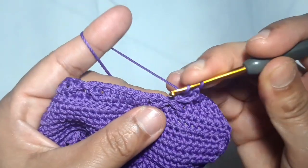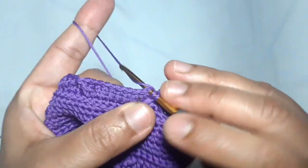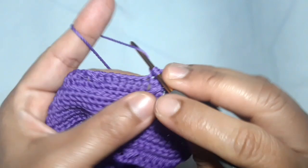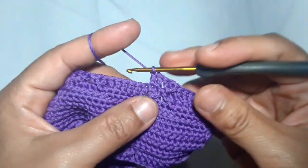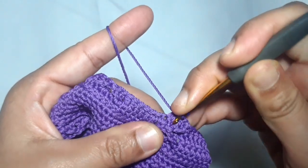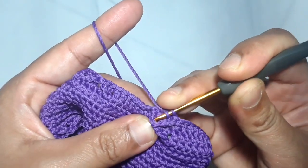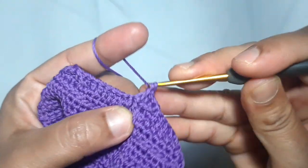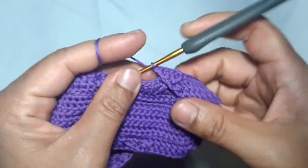Skip one stitch, then make one double crochet in each of the next two stitches. Then make another double crochet back in the skip stitch. Make one double crochet in each of the next six stitches. This is the upper part of the cross pattern — this is what it looks like.